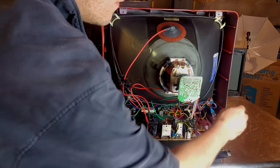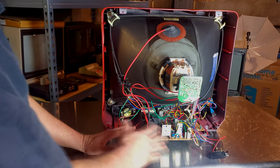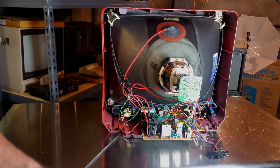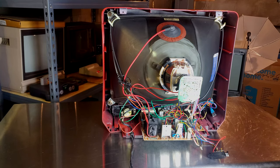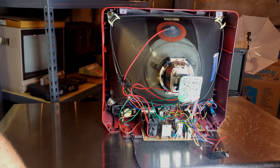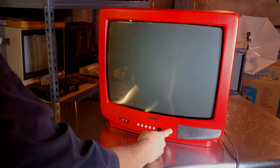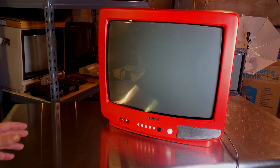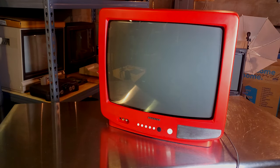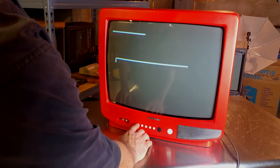Everything's been thoroughly cleaned. I tightened up our switch again - that's the push button switch that turns on the RGB mod - and everything's been reconnected. I'm going to plug it into a surge protector here and see what happens. Pressing the power on button now - here goes nothing. I heard it come on and I feel static on the screen - that's all a good sign. Let's give it a second and see what happens. Okay, there's something - look at that!